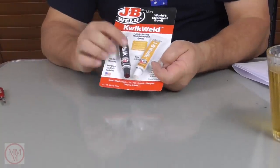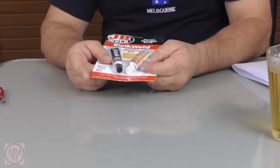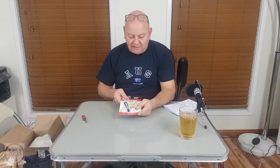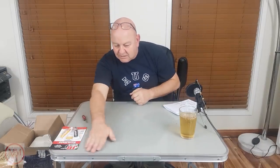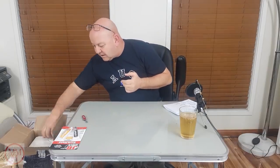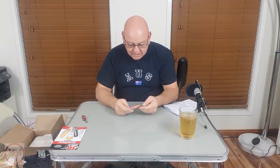There's some JB Weld — the world's strongest bond — and this is the quick-setting one. I've been using the slow one up until now, so this will help me speed things up because I've been having to wait like 24 hours before I can play around with it. And there's some epoxy resin reinforced with metal — this is great!